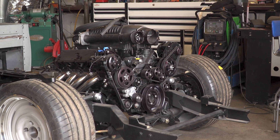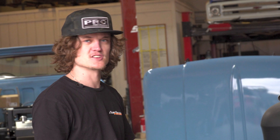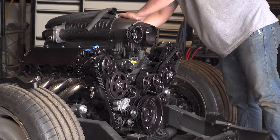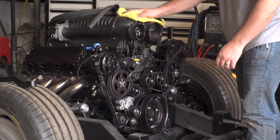We've got a '55 C10 pickup truck on a full Porterville chassis, running an L86 LT 6.2 with a 10-speed 10L90. We've got Will over here at Jimmy's Speed Shop tending to some exhaust fabrication, intake, finish stuff — getting the motor buttoned up.